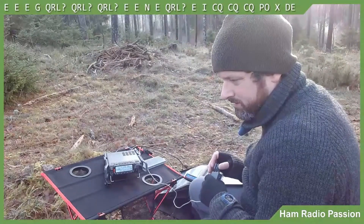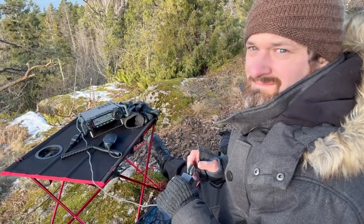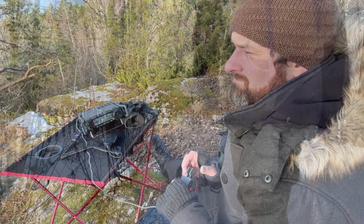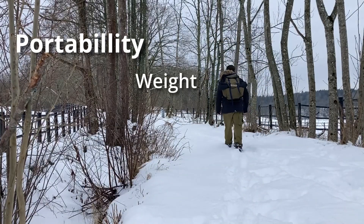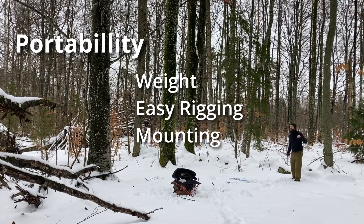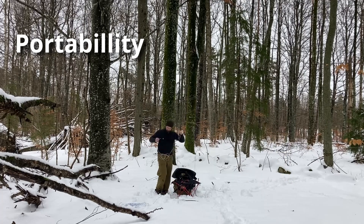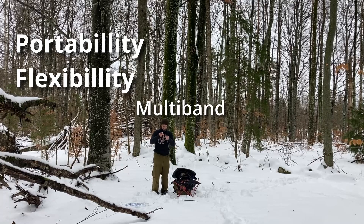When considering antennas, especially for portable operation, there is more to consider than efficiency. Other important properties include portability: how heavy is it to bring along, how easy is it to rig, how flexible is the mounting method, does it require a tree or something else to mount, how long does it take to rig, how flexible is the antenna, and is it multi-band — can you work all the bands you want when portable?